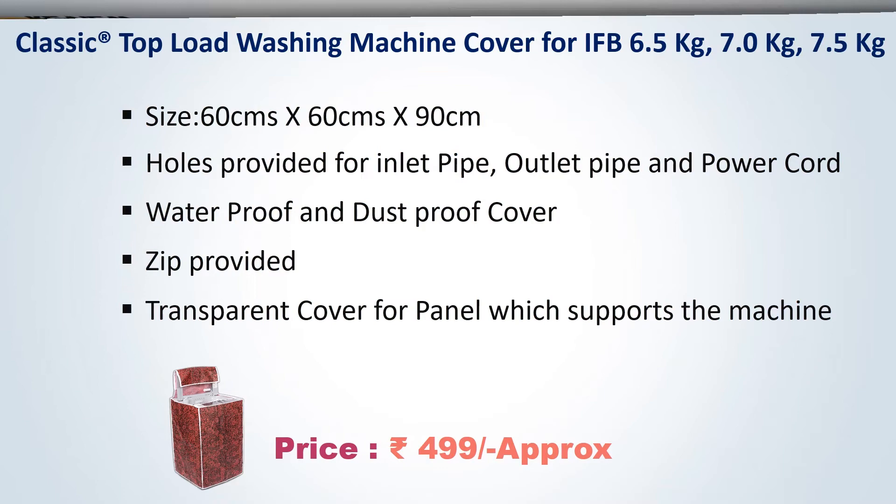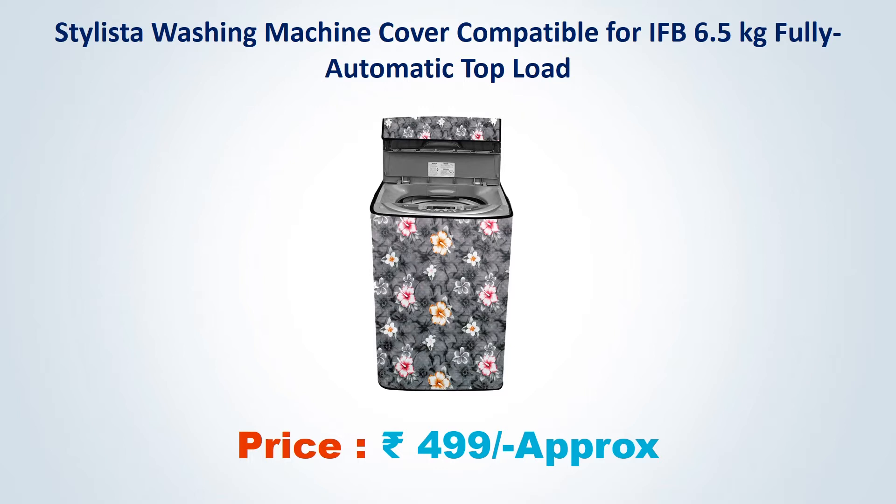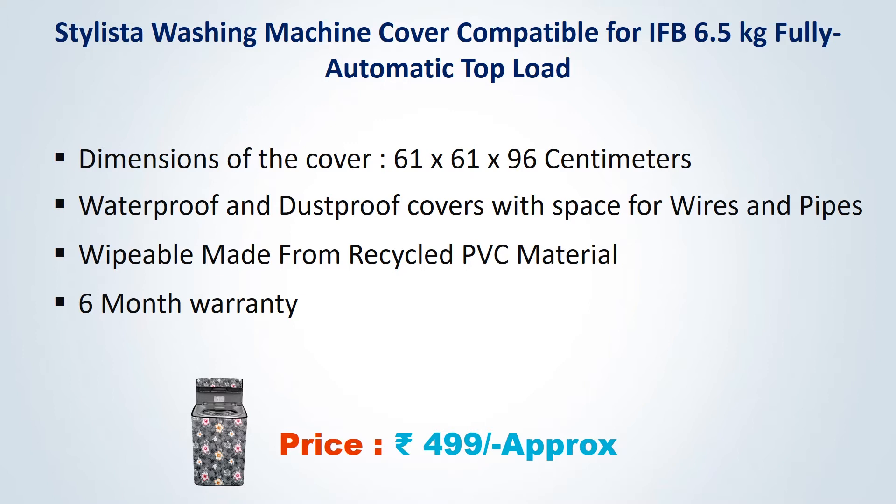Number 3. Stylista Washing Machine Cover, compatible for IFB 6.5 kg Fully Automatic Top Load. Approximate price Rs. 499. Dimension of the cover: 61x61x96 cm. Water proof and dust proof covers with space for wire and pipes. Wipeable, made from recycled PVC material. 6 month warranty.